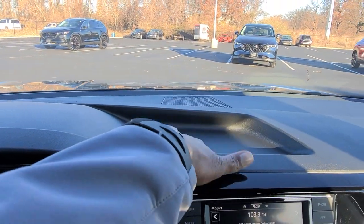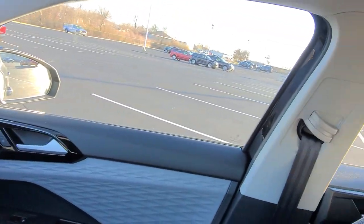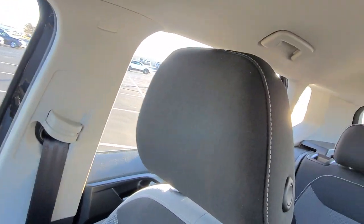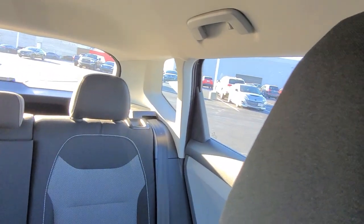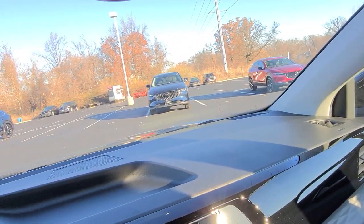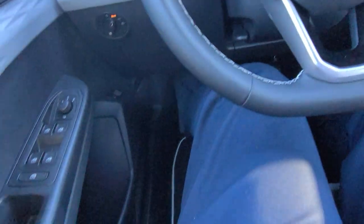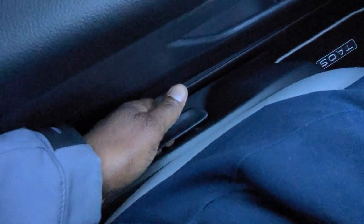There's a nice flat dash up here with a little storage bin. There's lots of visibility out of this car. Being all-wheel drive, it's going to get about 32 MPGs. The driver's seat is manually adjusted — there's a lever to raise and lower the seat in a pumping fashion, and a lever in the back to adjust the seat back incline.